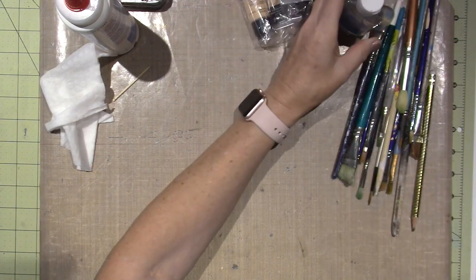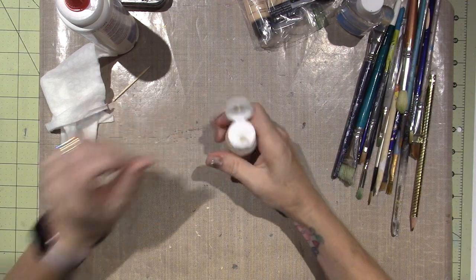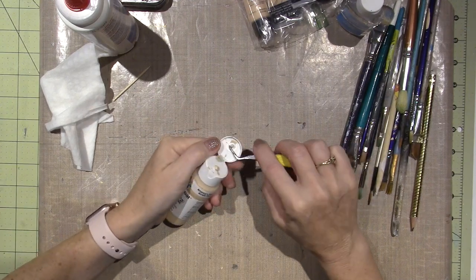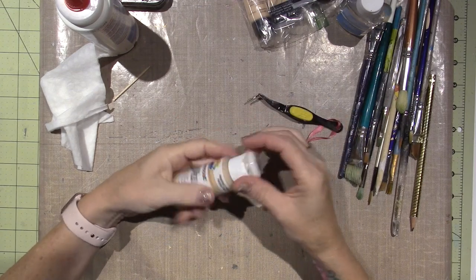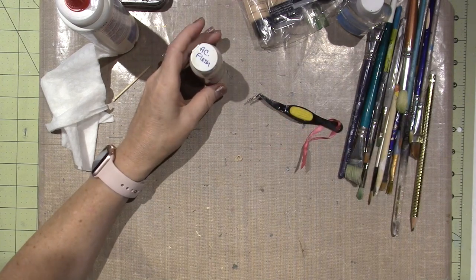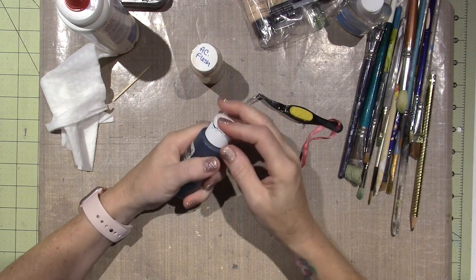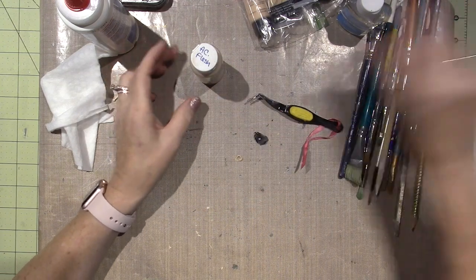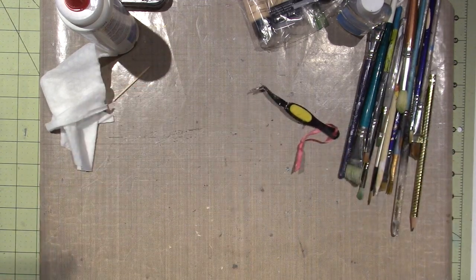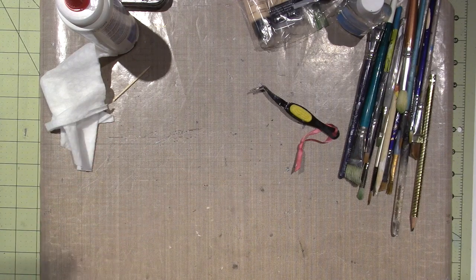I don't know if American Crafts has ever done a tube acrylic before. I'm used to using craft paint — these get little hard paint around the little knob. I call them paint boogies. They usually click closed and once it hardens you can clean it right off and you get a nice seal. So that being said, I just ordered some heavy body paints.